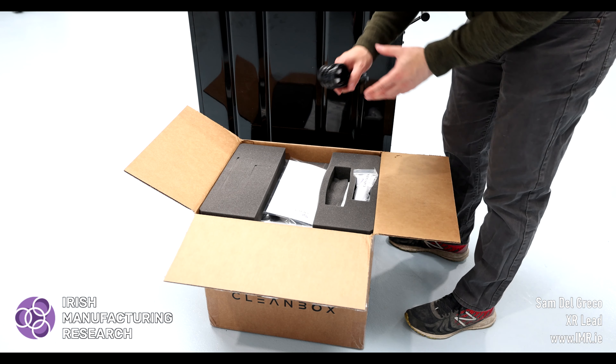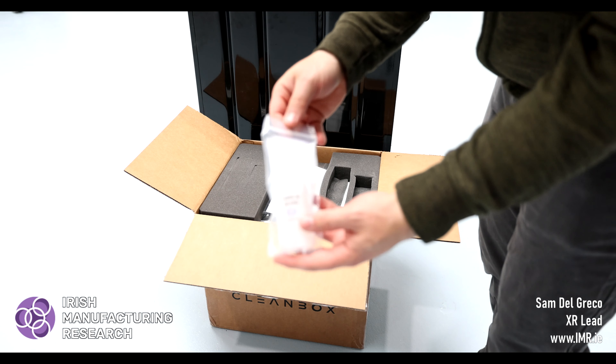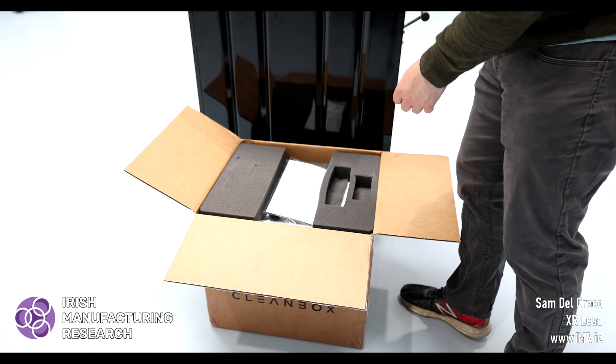As you can see here, the box contains everything that you need. This includes a fairly lengthy power supply, operating instructions, and a solution which helps your headset to repel liquids.